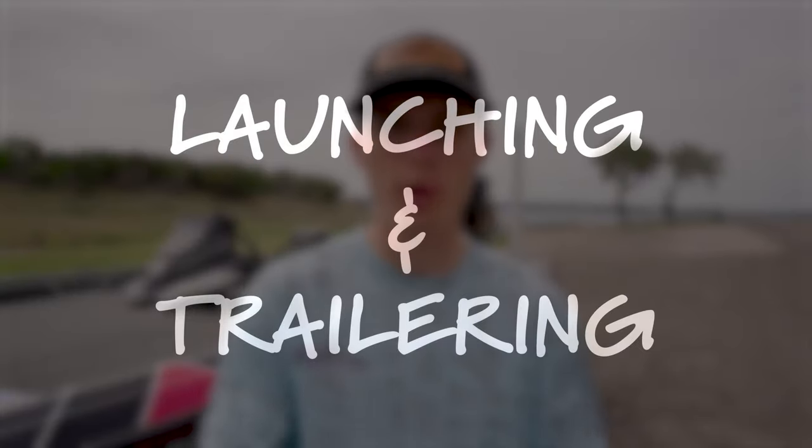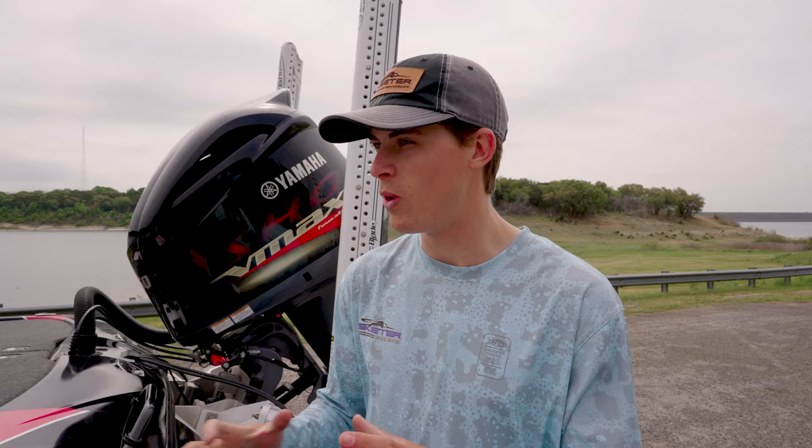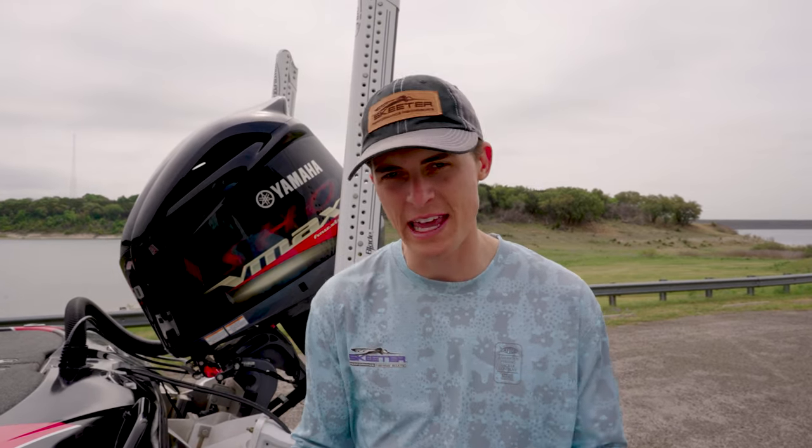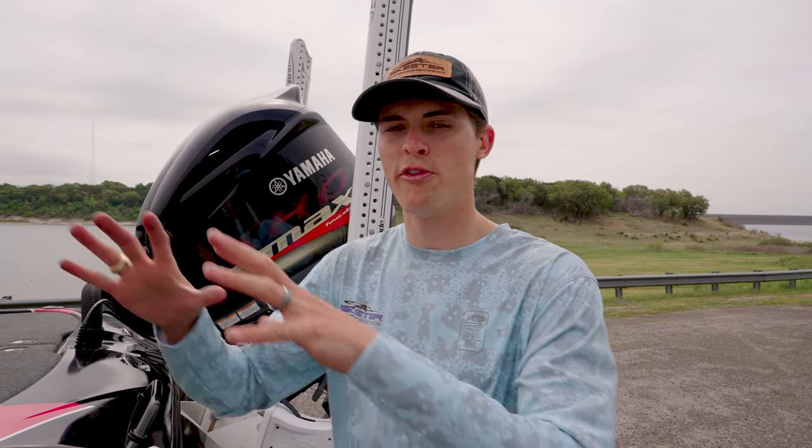Today's video is going to be all about the process, start to finish, of launching your boat to trailering it and everything in between, to make sure you guys can have a safe and efficient time on the water. The one thing you do not want to do is take up other people's space and time when you can effectively get your boat prepared in a separate place before you get to the ramp to launch. That place is called a staging area.